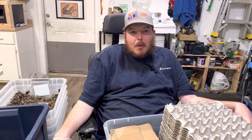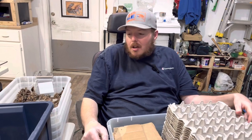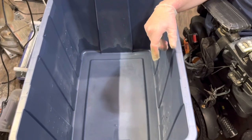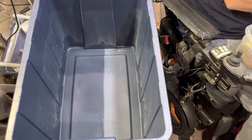Today we're going to go over dubia colony setup. Starting off, you need your smooth tub — you want the walls nice and smooth so that the dubia can't crawl out.